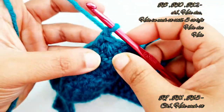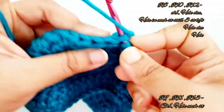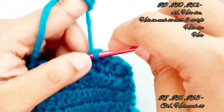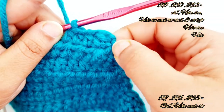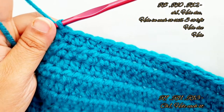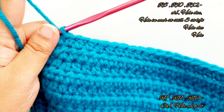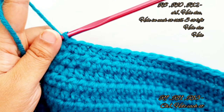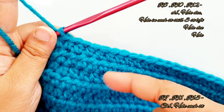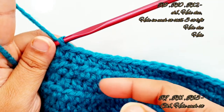Row 9: chain one, turn your work, place one half double crochet into each and every stitch till the end. In the end of row 9 you will have 29 stitches in total. Now repeat row 8 and row 9. Row 10 is similar to row 8 and row 11 is similar to row 9. Row 8 is the decreasing row and row 9 is placing half double crochet into each and every stitch.